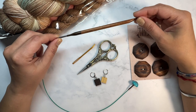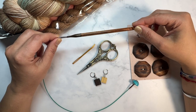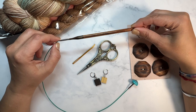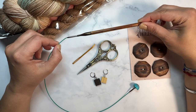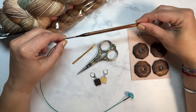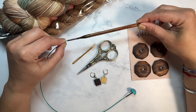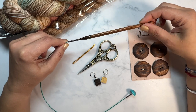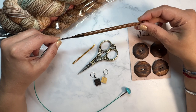You will also need a 6.5 millimeter Tunisian crochet hook, or crochet hook needed to meet gauge. I've attached a 20 inch cable and stopper on here — this particular one is from Knitter's Pride and this is their Meditation cable. This is not sponsored, but I love the swivel on here.